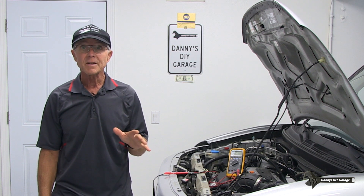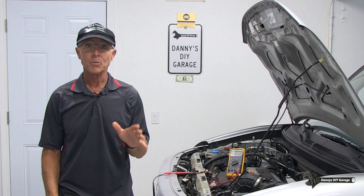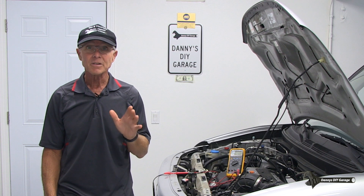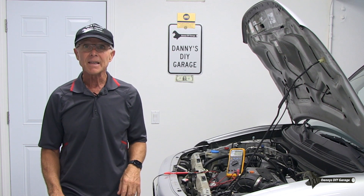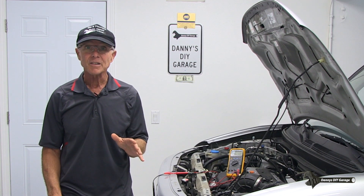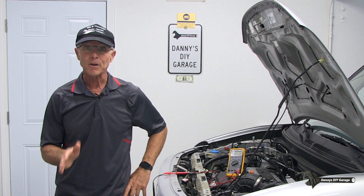There's one more thing that should be done anytime you replace the battery: you should check for an excessive current draw. All vehicles will have a small draw whenever the car is completely shut down — this is necessary to keep the memory alive for your radio, seats, mirrors, and many other components. If the draw is over 50 milliamps, it can drain your battery, causing your car not to start. I have a video on testing for a parasitic draw; I'll put a link to that in the description. But here's a quick demonstration on how to check for a parasitic draw.